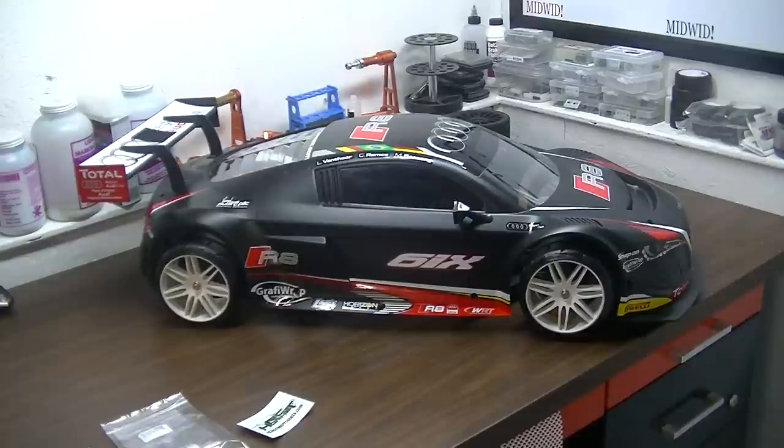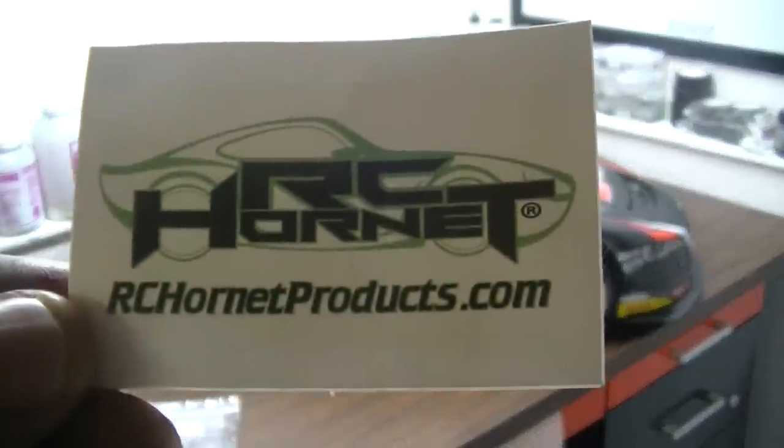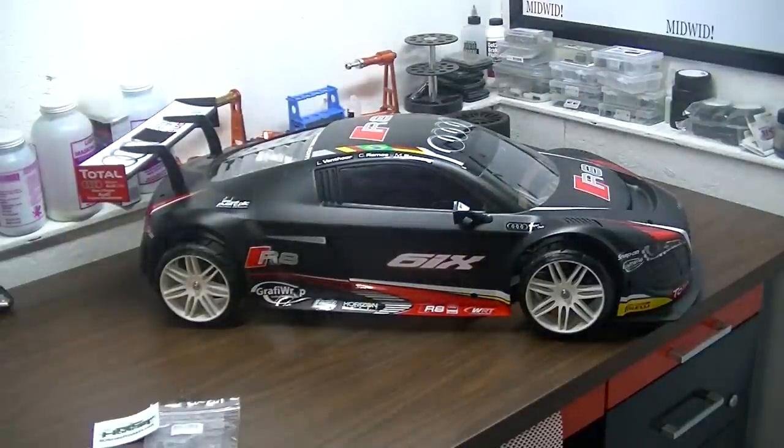I will be giving you an update again, hopefully if I get a run in this weekend. As soon as I get a run in, you guys will definitely get an update. If you're interested in any kind of fifth scale adapters, he's got it for a few different cars — all you have to do is go check him out at rchornetproducts.com. You might have something there to help you. If anybody has any questions about the install, like I said it was really simple, I will be glad to give you some assistance — and so will he. He's an awesome guy. Till the next video, peace.